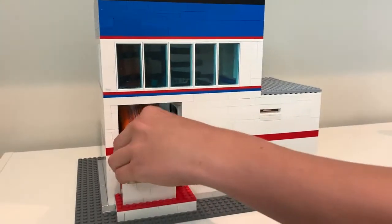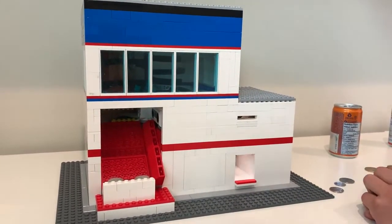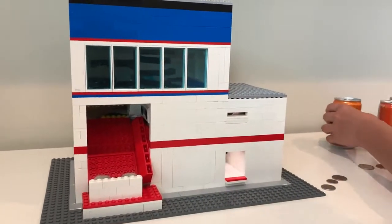We take it out — there we go. There's the last can.